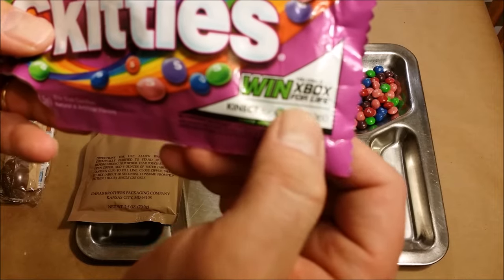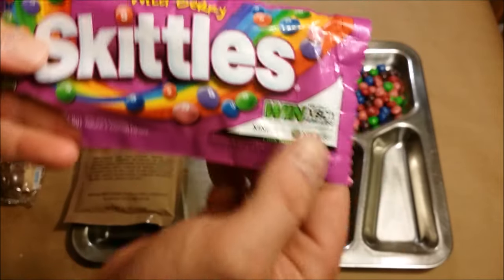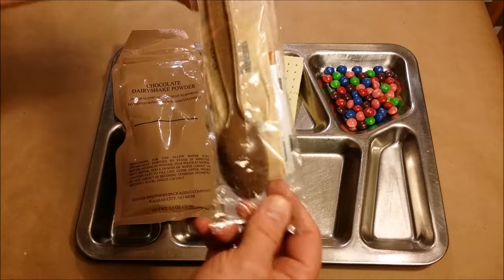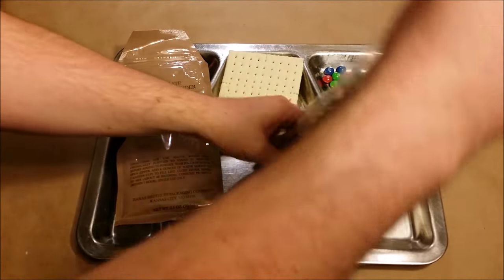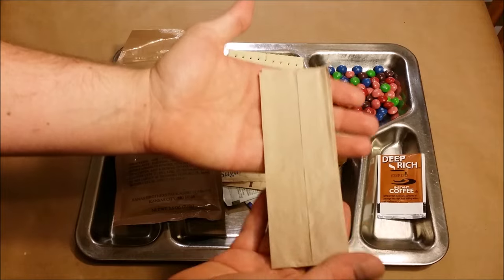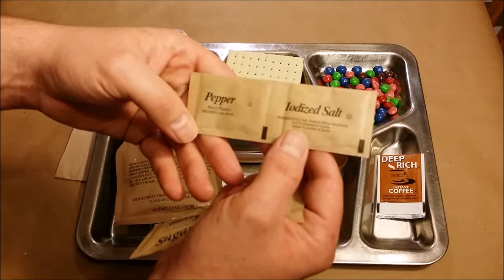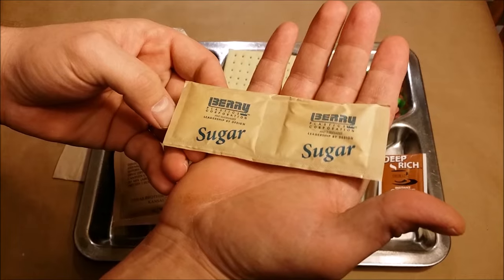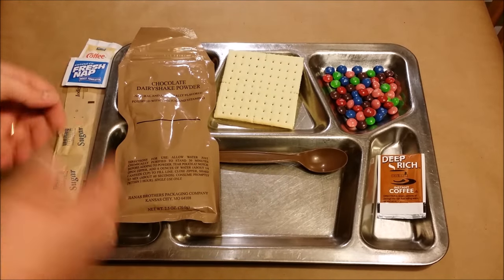The Skittles have a 'you could win Xbox for life' promotion on them — kind of cool. Maybe I won! We've also got our chocolate dairy shake. Let me open up the accessory pack first because if it has coffee I'm going to add it to the dairy shake. There's our coffee, a napkin — no toilet paper in this meal — salt and pepper, which this is one of the only MREs I know of that comes with pepper, sugar, creamer, and a fresh nap.